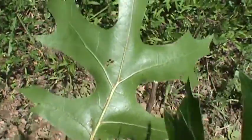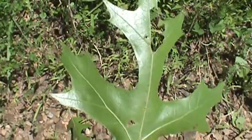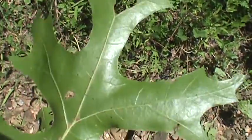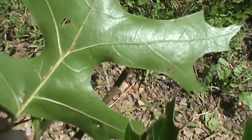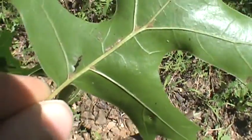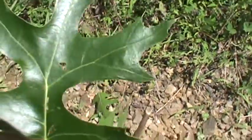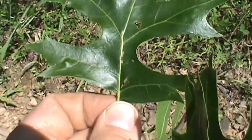Leaves are a lot thinner than Northern Red Oak. You can see there are oval spaces in the lobes. Yellow back here where my fingers are — they turn yellow. It's really thin.